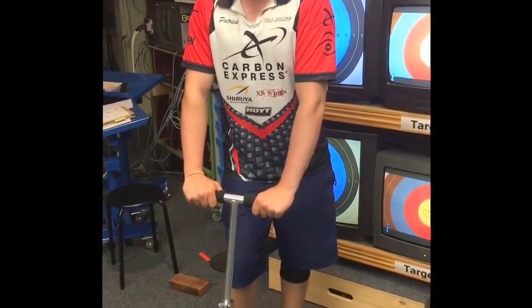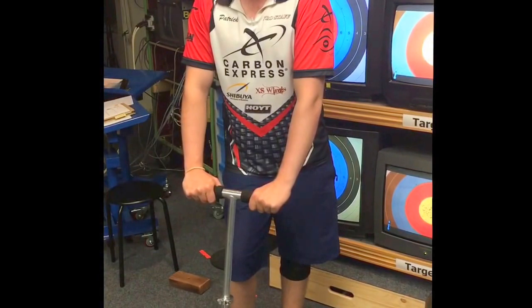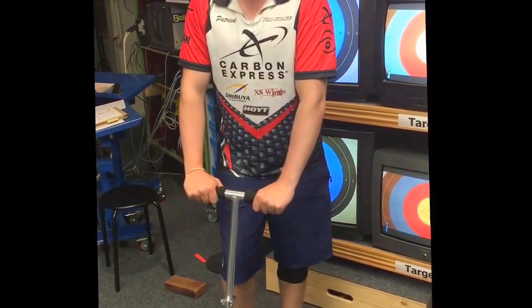Make sure to subscribe to my channel to keep in touch with all the new videos on bow training and other aspects of my archery career. Thanks for watching.